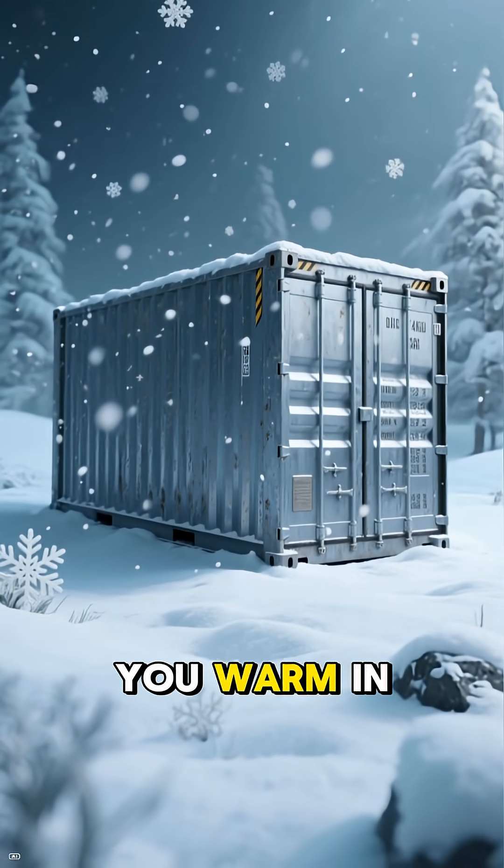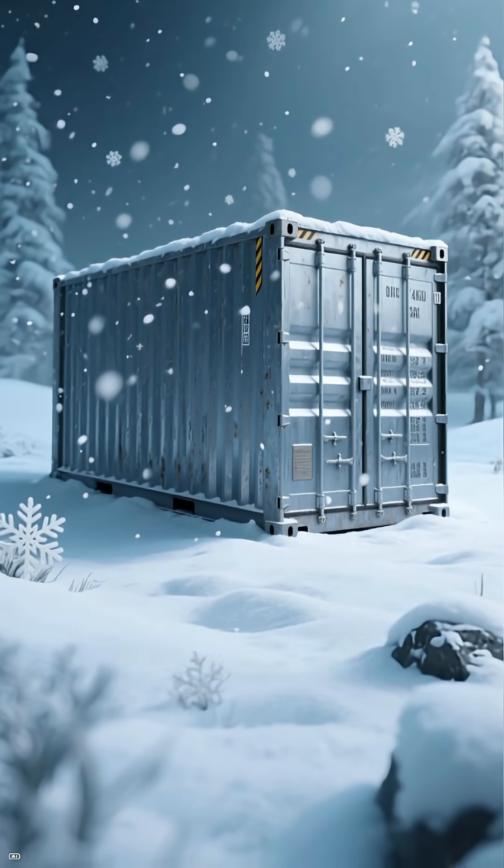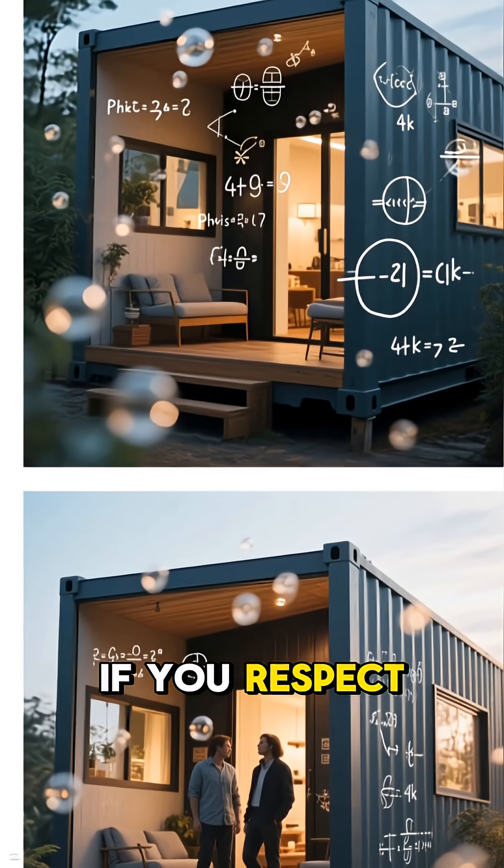Can a metal box actually keep you warm in a Colorado winter? The answer is yes, but only if you respect the physics.